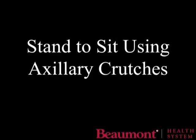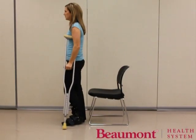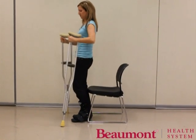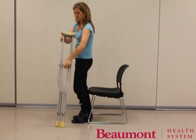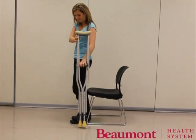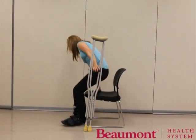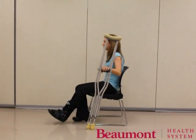When you are ready to return to sitting, back up to the chair until the back of your legs hit the front of the chair. Next, bring the crutch around to the side of the body that is injured. While transitioning to sitting, kick the affected extremity out in front and move slowly into sitting.